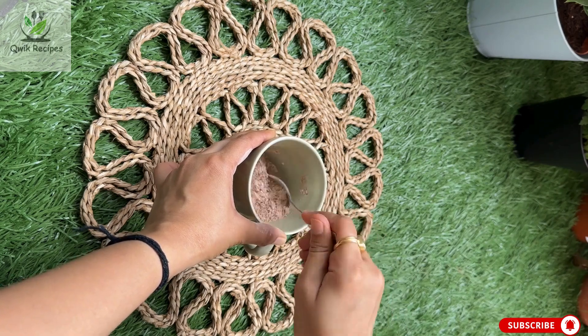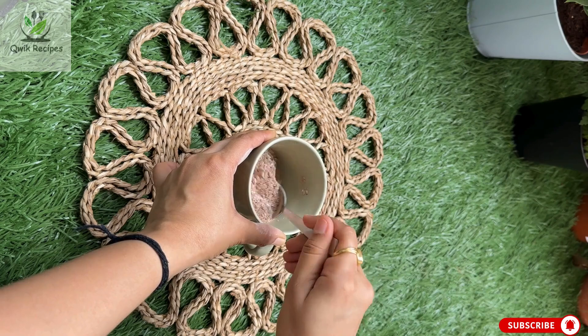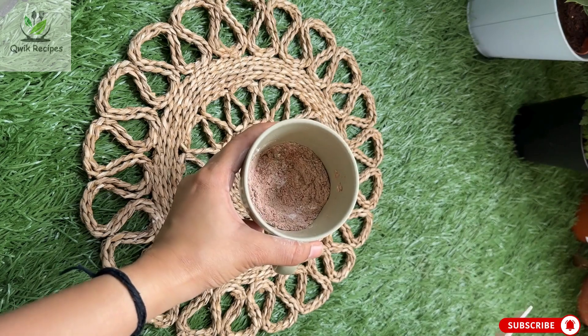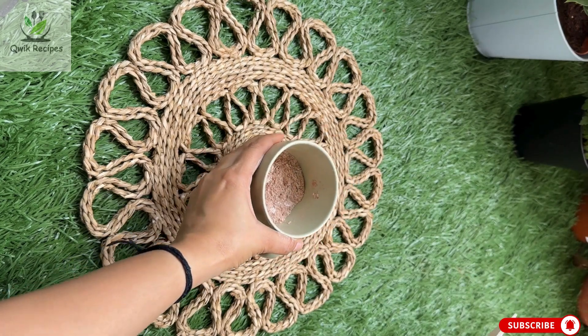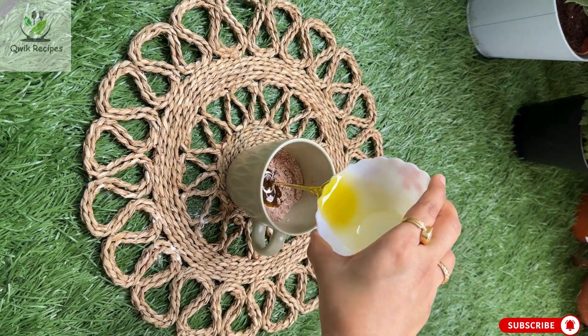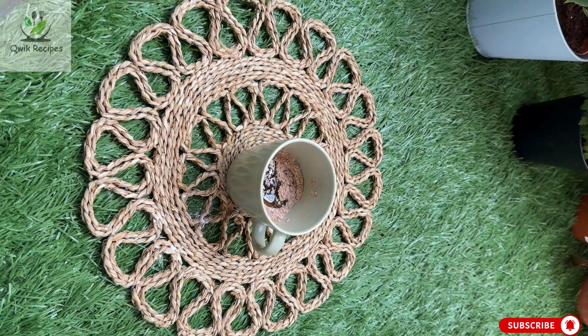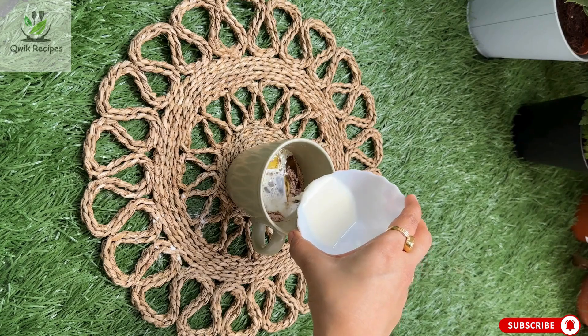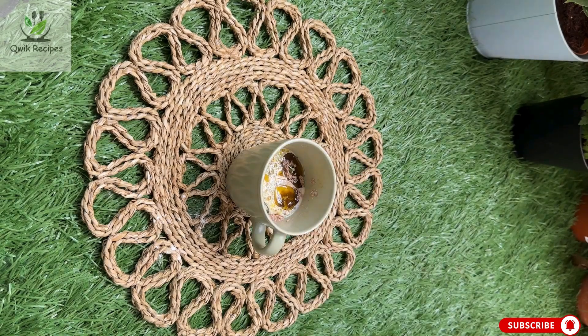Once you have mixed everything well together, we will add milk and oil. Take about 2 to 3 tablespoons of oil and 4 tablespoons of milk. Don't worry about the consistency — you can add more milk if needed. Stir until the batter is smooth and well combined.